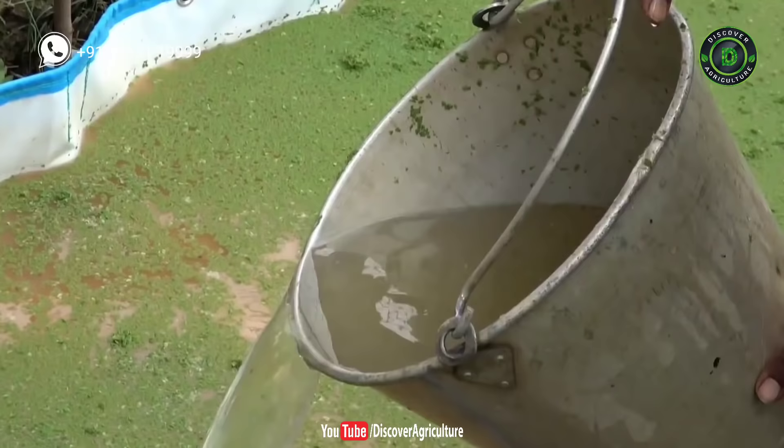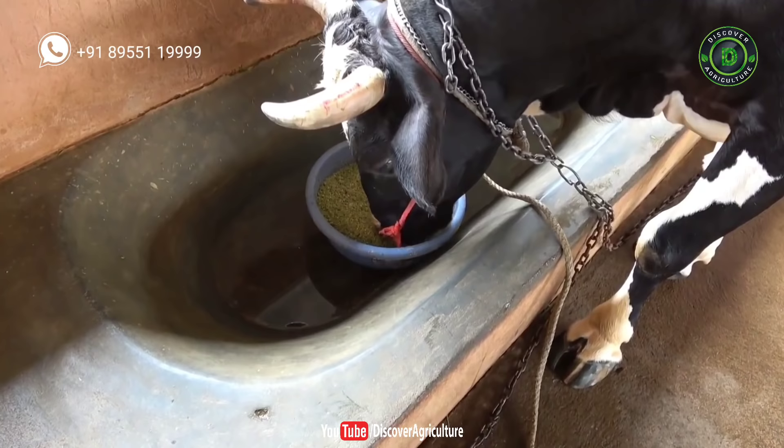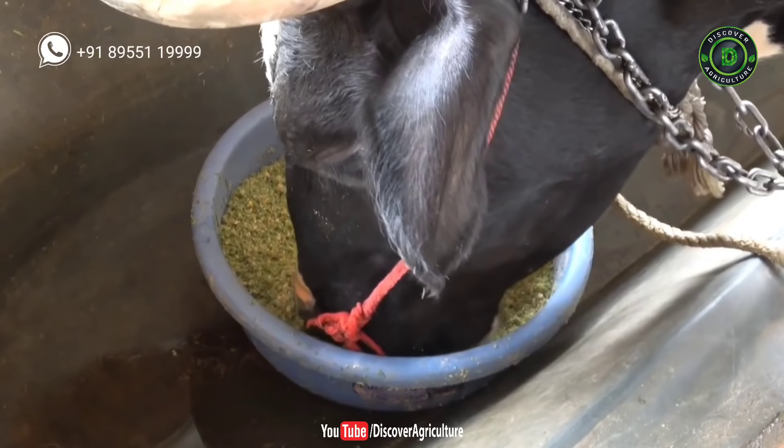For use as a livestock feed, fresh Azolla should be mixed with commercial feed in a 1:1 ratio. After a fortnight of feeding on Azolla mixed with concentrate, livestock may be fed with Azolla without added concentrate. It helps to increase milk production and improves the immune system of cattle.